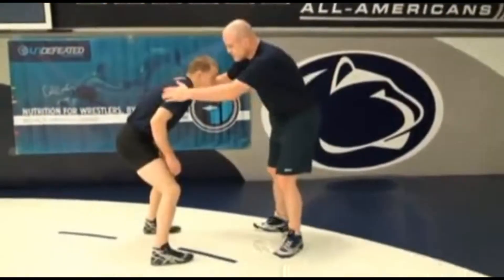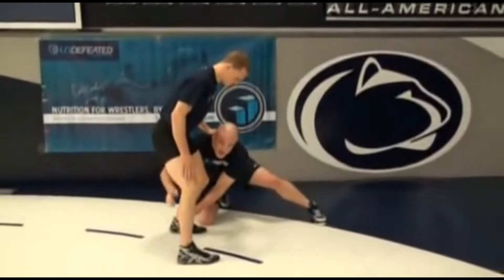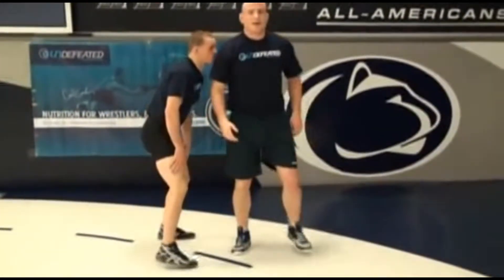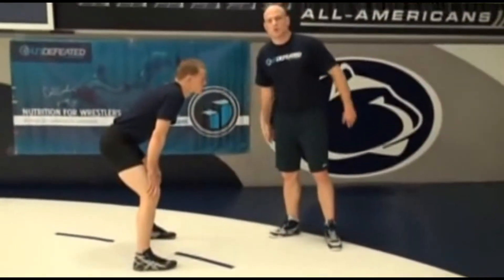Most people, when they shoot this single leg, they're going to the leg here. Now I still have to fight to get my takedown. Guys are really good at defending a single leg shot. So we're after that far leg — there's no challenge.